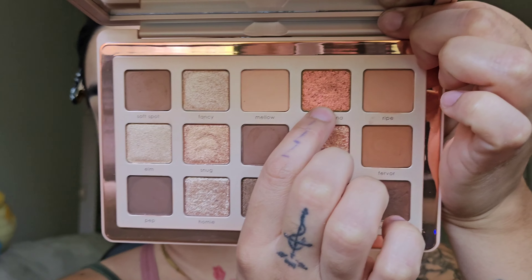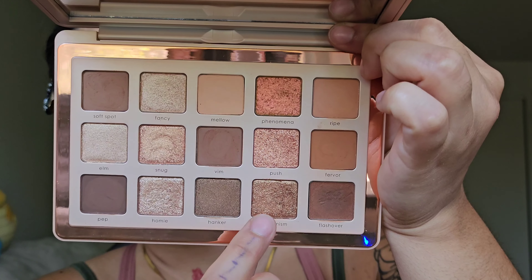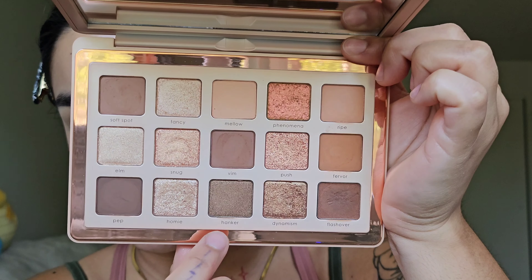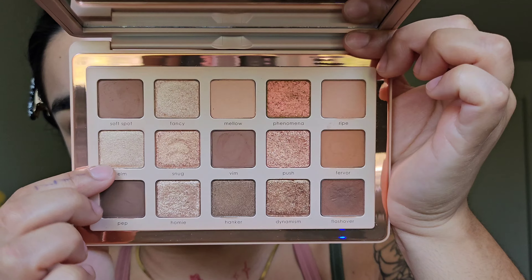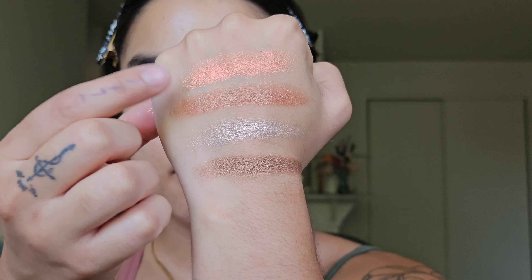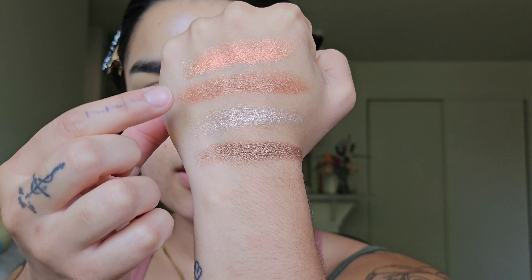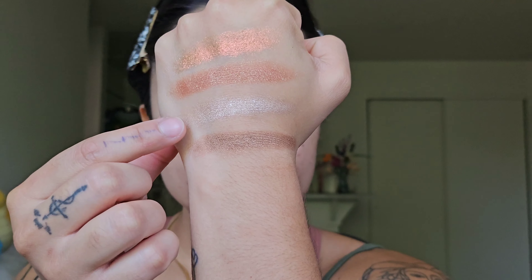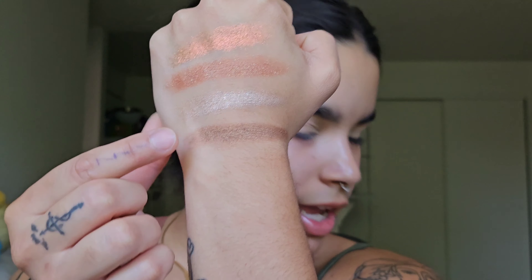I'm going to leave the newest formulas to swatch at the end, and swatch all of the other metallic and shimmery formulas. So other than the metal gloss formula, we have the multi-chrome in Phenomena, the duochrome in Dynamism, our metallics are Fancy and Hanker, and our sparkly foils are Elm and Push.